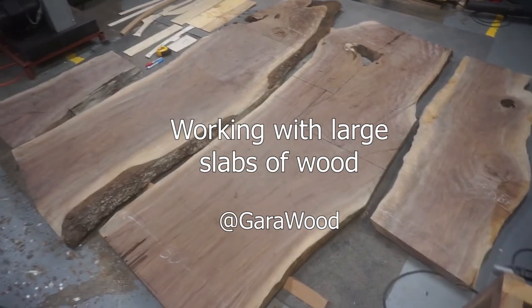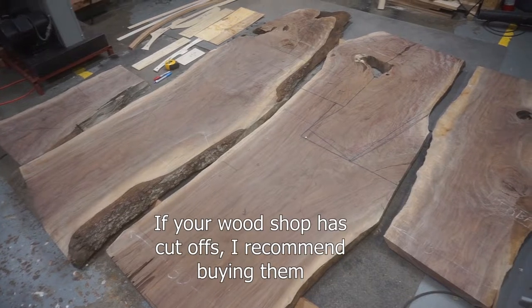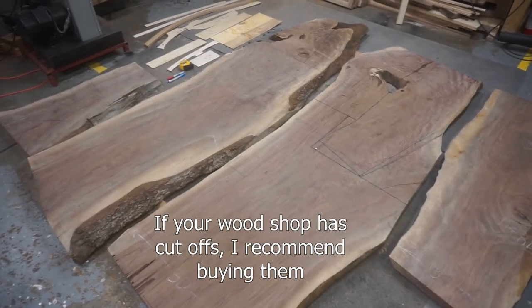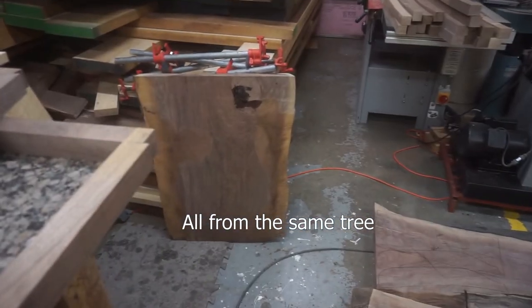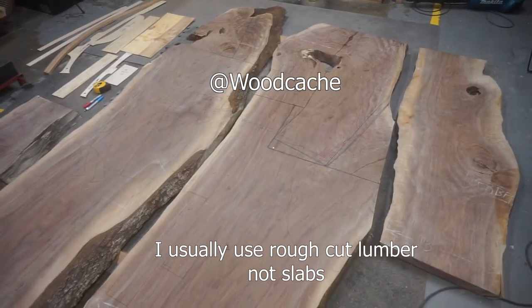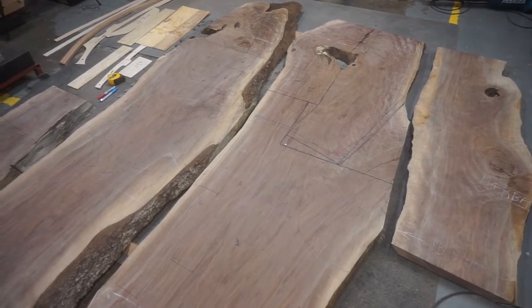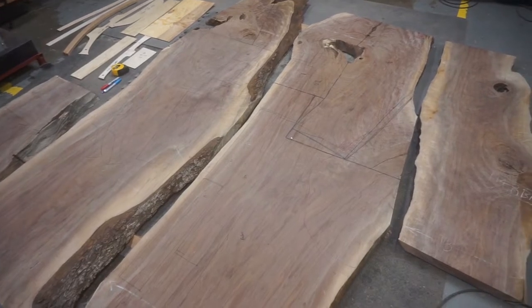I wanted to make a video about working with large slabs. I'm not making tables — I'm making rockers. I plan to make three rockers out of these four pieces and this piece over here. I got this wood from a store in my town called Wood Cache; they've got some really great wood there, and these were some figured walnut slabs.